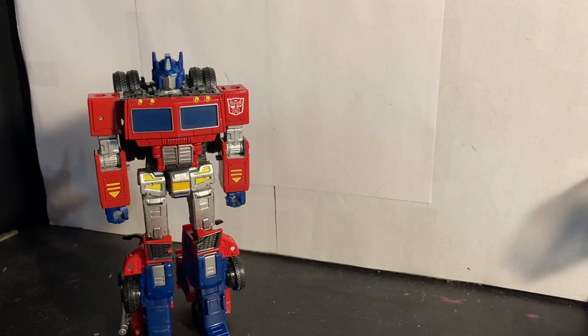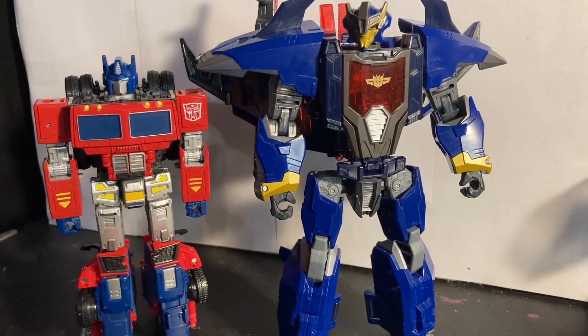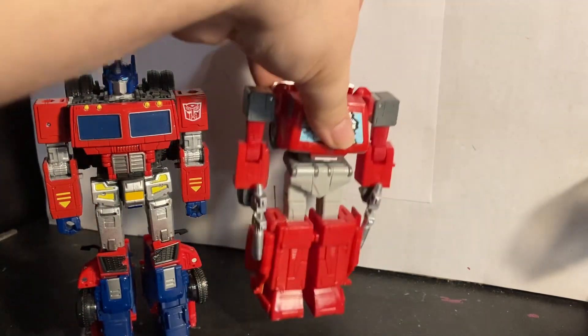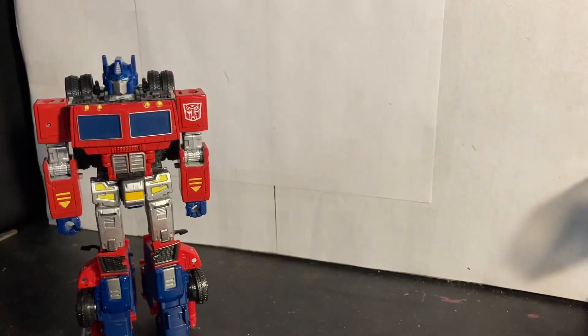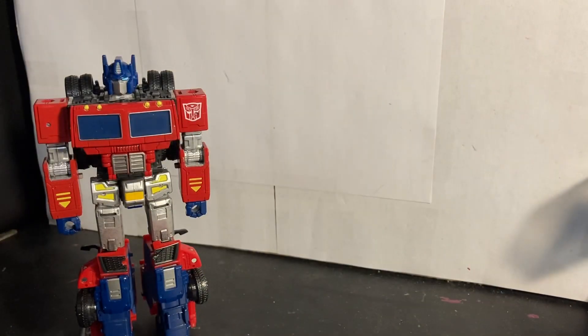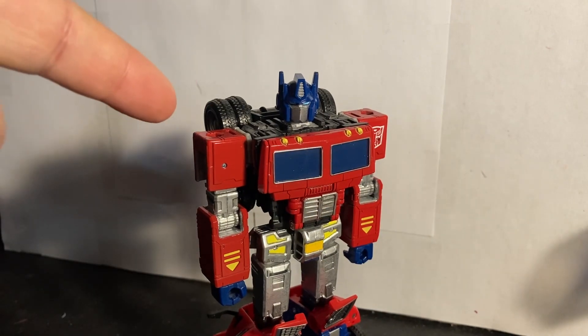Now let's move on to some comparisons. Here he is with the leader class Legacy Evolution Dreadwing, just to get a sense of scale — in my opinion more of a proper leader class at that price point. Here he is with voyager class 86 Ironhide, deluxe class G2 Dead End, 86 Brawn, and finally core Energon Megatron.